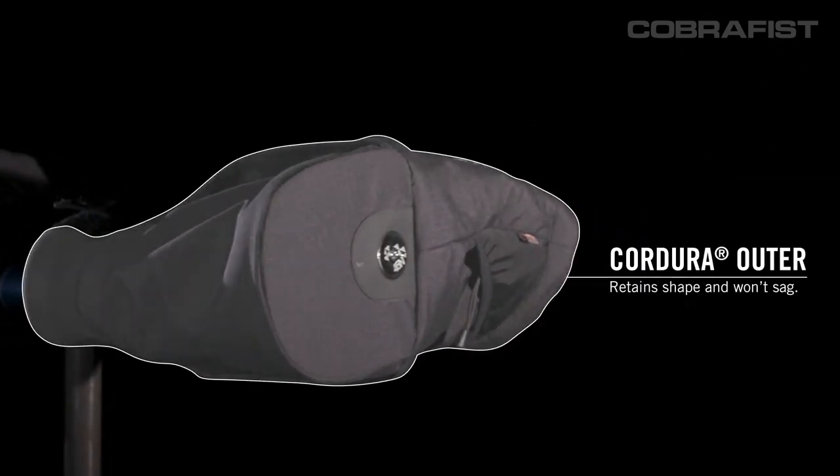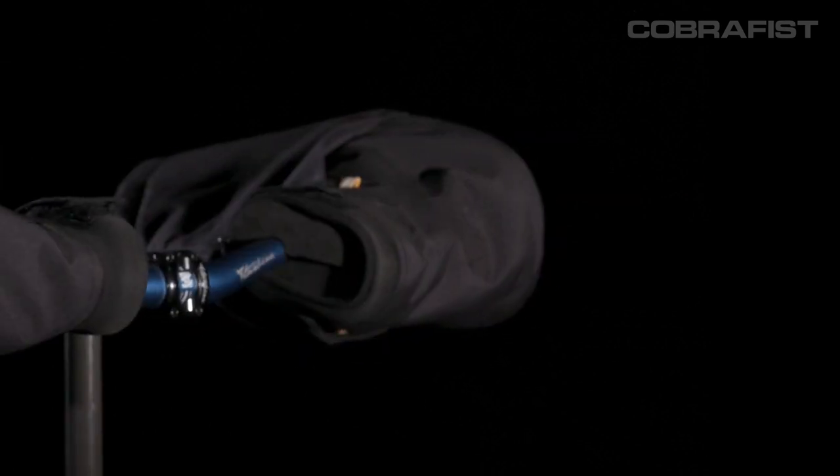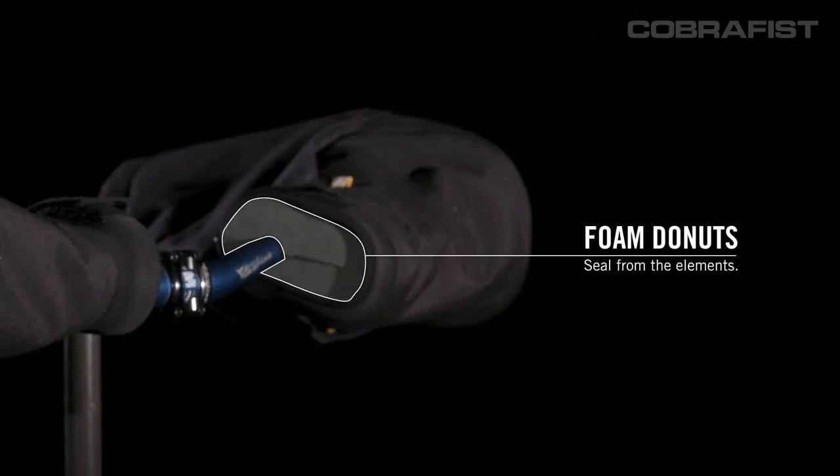Going from the outside in, the Cobra Fist has a Cordura outer shell that blocks wind and precipitation. There are foam donuts on the inside of the pogey that wrap around the bar and cables to seal out cold air and wind.